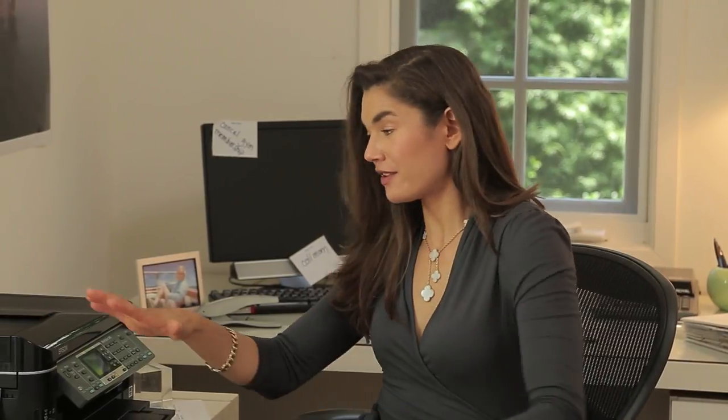Hi, I'm Terry Reeves, proving to you that you really can work it at work. Today we're going to focus on exercises for our upper body without ever having to leave our workspace.